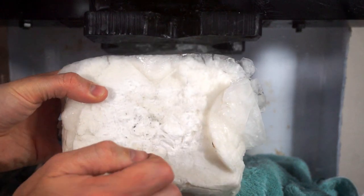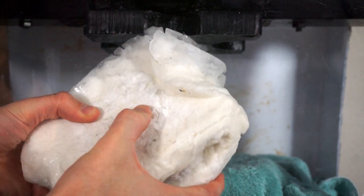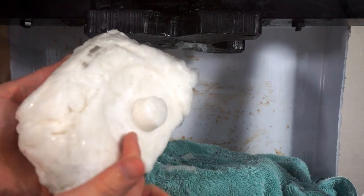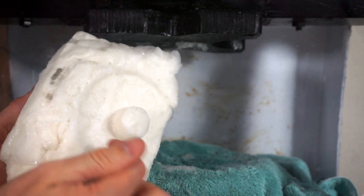Wow, that is a solid chunk. That is some hard stuff. This is the center — I had a weight under there with a hole. Look at that formed under there. Man, that is still just hard.